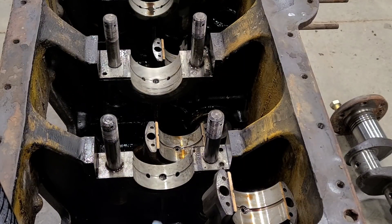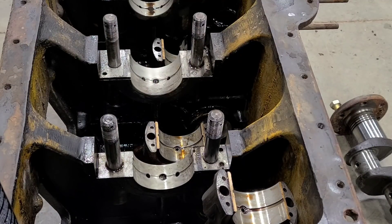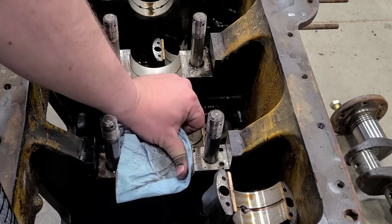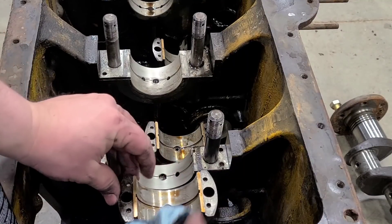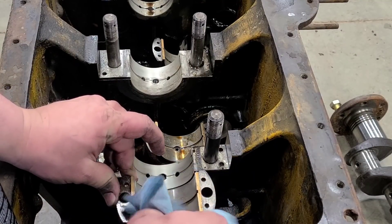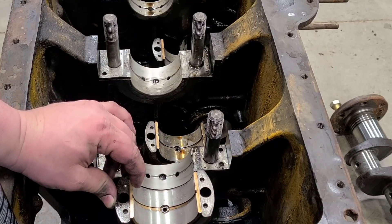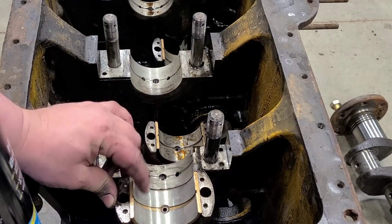I'm getting ready to remove all the bearings. I just wanted to clean them up quick to make sure that I'm happy with everything I see. Really, everything I'm seeing is just a little staining. If you take just some brake clean and a cloth towel or rag, they clean up fairly well. I'd have no problem reusing any of these, even the rod bearings. They do have some oil and a little bit of moisture in them, but once we spend just a little bit of time — especially once the bearings are out — we'll be able to reuse these, no problem.